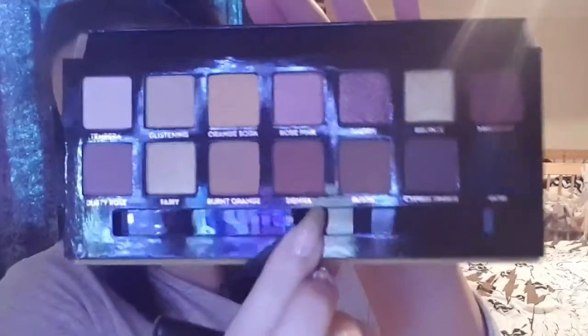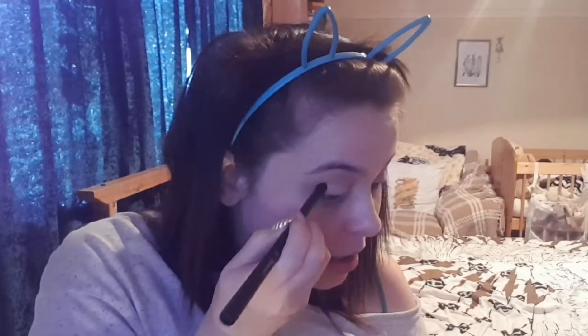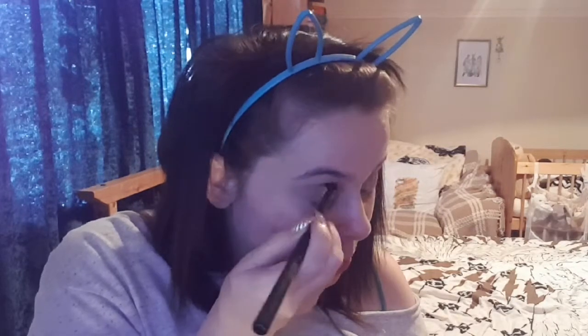I'm going to take that same colour and pop it just in the corner of my eye as well, bringing it into the crease. Now I'm going to take a denser fluffy brush — the BH Cosmetics Number 3 brush — and go into Sina, which is just slightly darker, well quite a bit darker than the Burnt Orange. I'm dabbing it in and it is really pigmented, then bringing it down onto the outer corner and up into the crease as well.